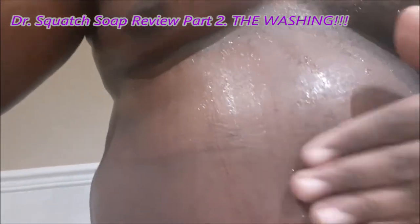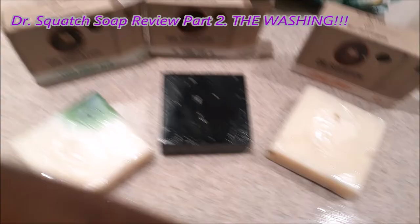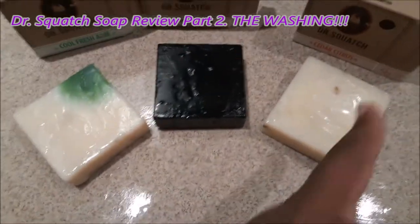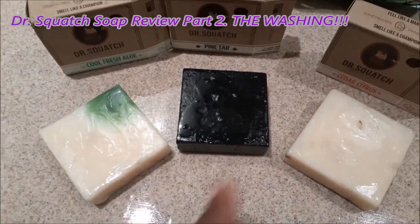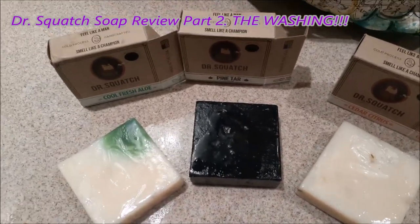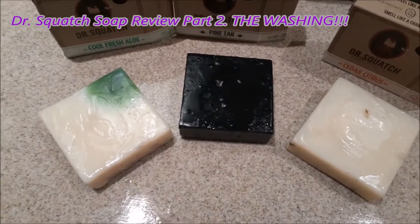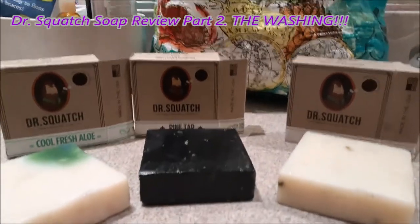For the exfoliant, this definitely feels like I've been exfoliating. The best smelling one has to go to the cedar citrus. As far as a scrubbing clean, the pine tar is definitely the way to go, but if you need more moisturizing skin, the aloe is the way to go. In three months I'll do three more bars because I do have a subscription with them.